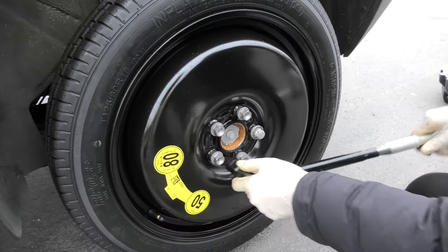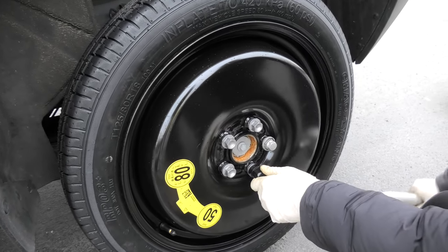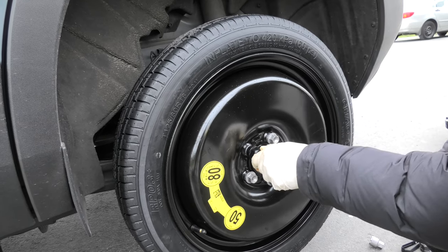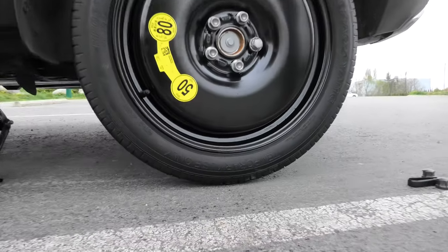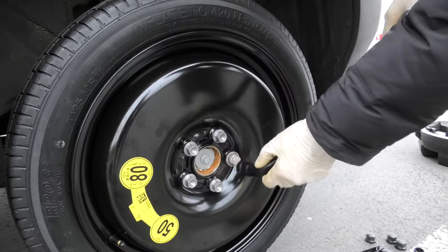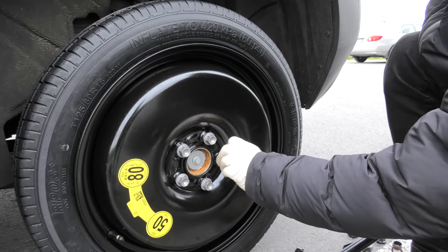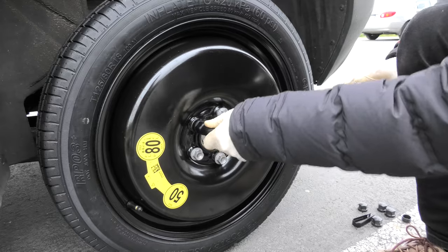Now we will use our wrench to tighten the bolts by hand while the wheel is still in the air. Don't apply a huge amount of force, just enough to tighten the bolts. Once the tire has touched the ground but the vehicle is still partially in the air, now we can fully tighten our bolts. You should apply slightly more force, but still, you shouldn't use your legs to jump on the wrench. Use a moderate amount of force to tighten the bolts.